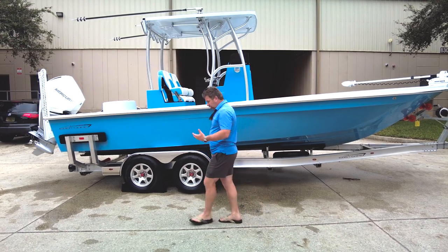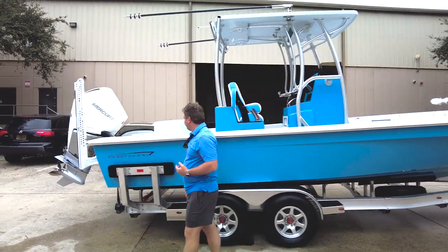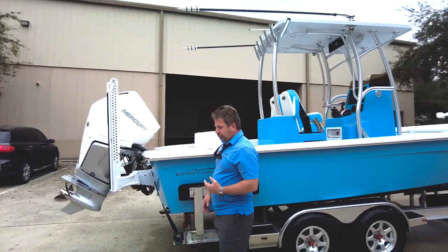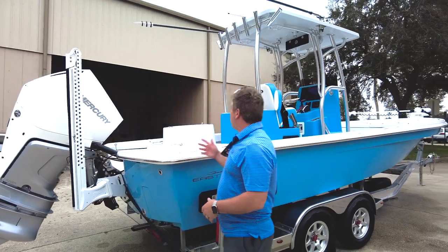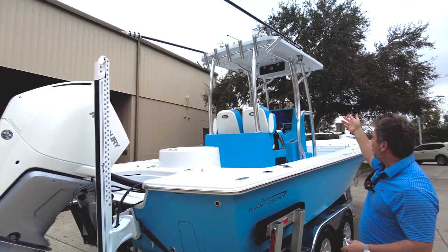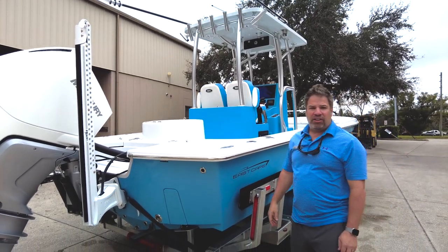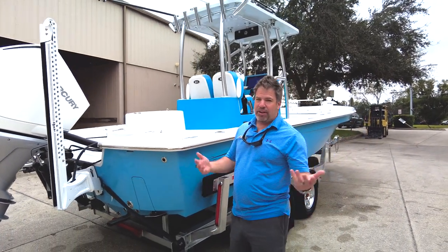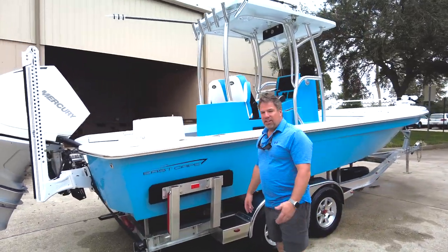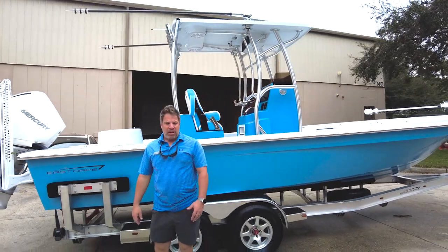Our signature hard top design has extra rod holders welded on the back, and the stereo system up top. John at Eastside — our welder, been with us forever — I don't really ever mention him and it's not on purpose, but he did some beautiful stuff right there on the top. Very sexy looking.